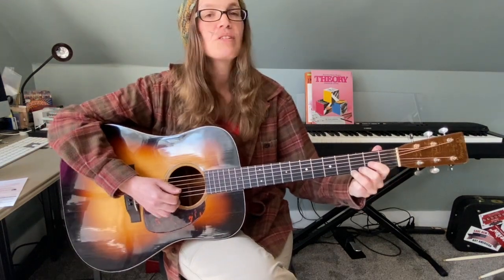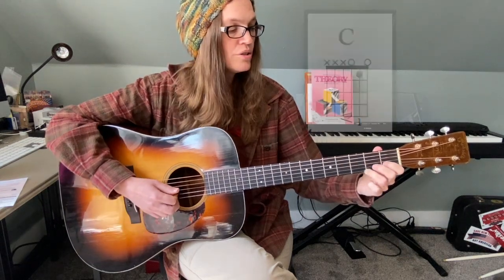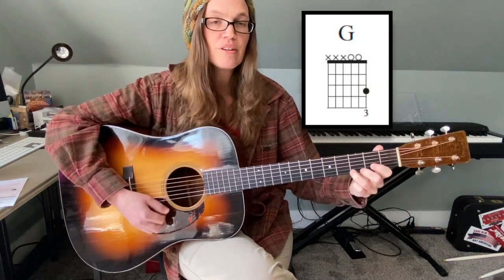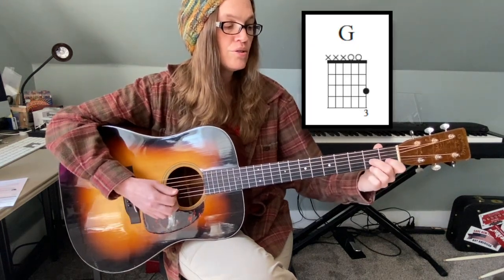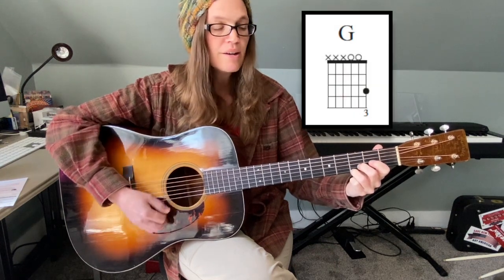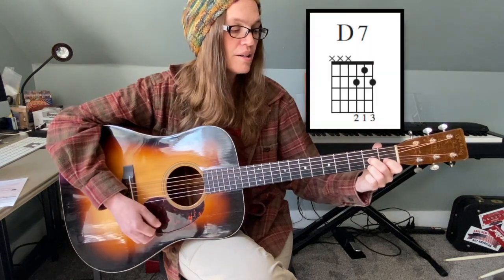Using your lyric sheet, we start on a G chord: Twinkle twinkle little star, how I wonder what you are, up above the world so high.